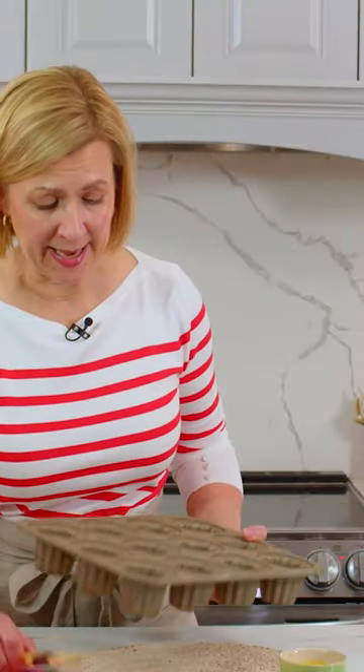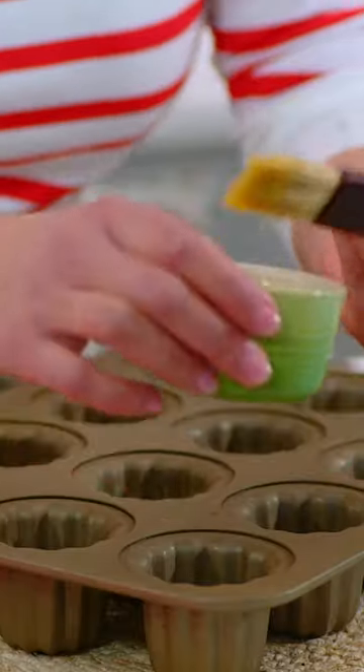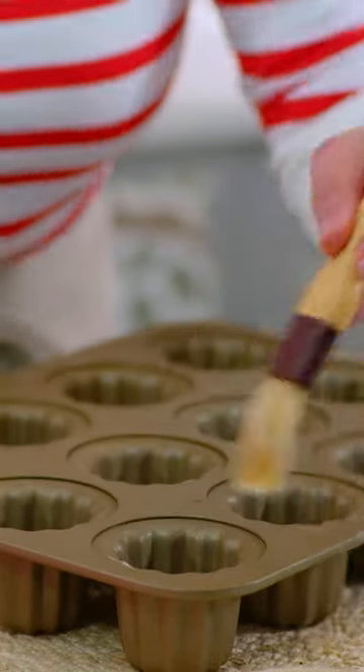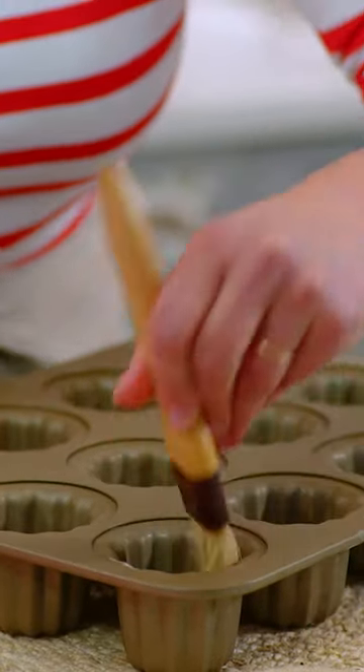Before I can bake my cannelés, I have to get my pan ready. What's key about this pan right now is that it's frozen. The reason I freeze the pan is so when I brush the inside of the cannelé mold with butter, it immediately freezes and doesn't pool at the bottom of the pan.